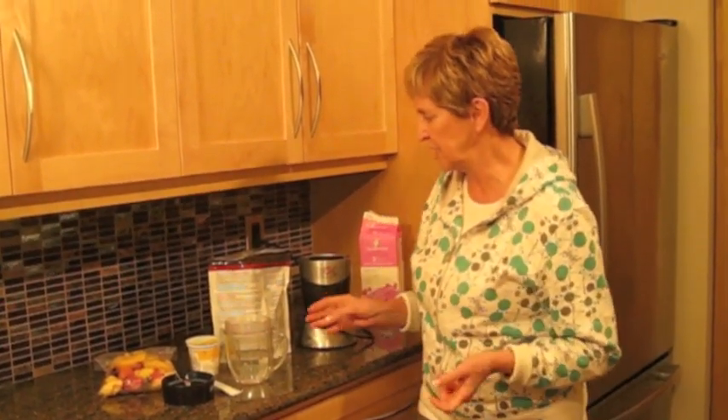I want to show you how to make a quick, healthy breakfast, and that's the nutritional shake that we have — it's low-glycemic, has your omega-3 oils and your good proteins in there.